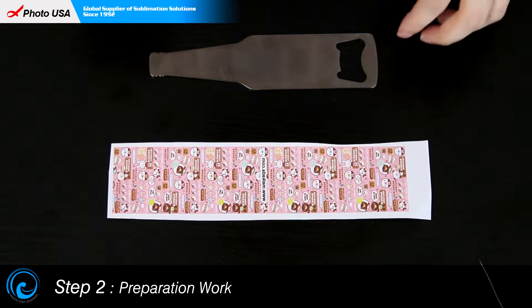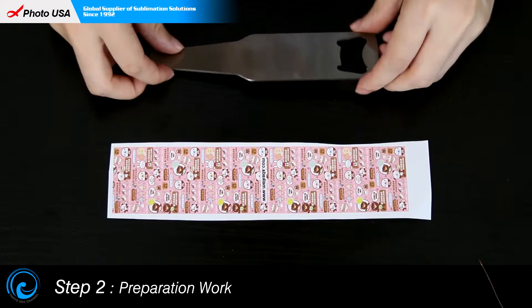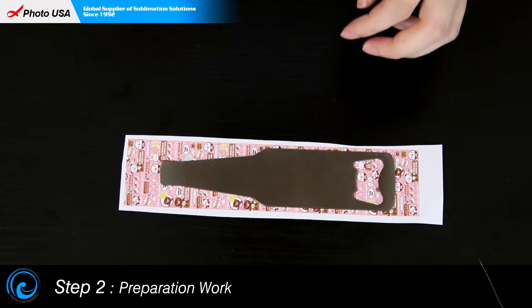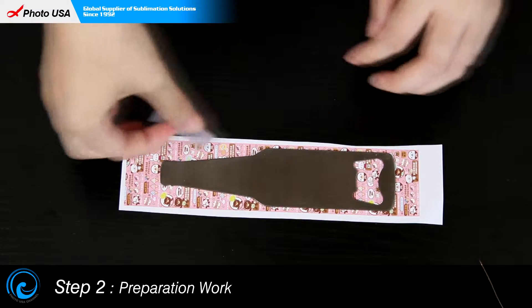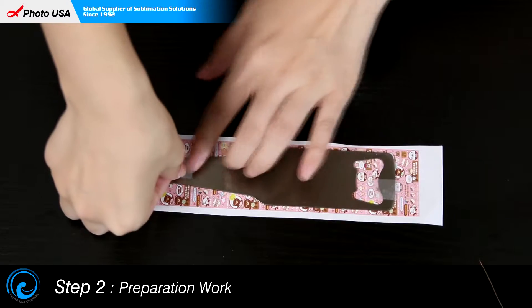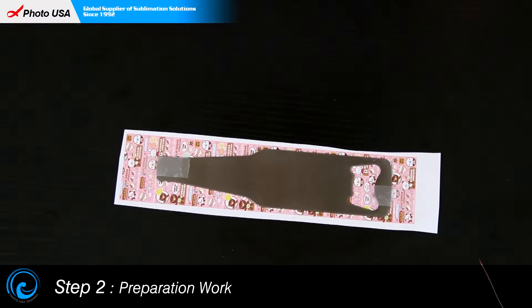While we preheat, do the preparation work. Put this blank bottle opener on a piece of paper — both sides are OK — and then stabilize it with high temperature resistant tape. Then the preparation work is done.